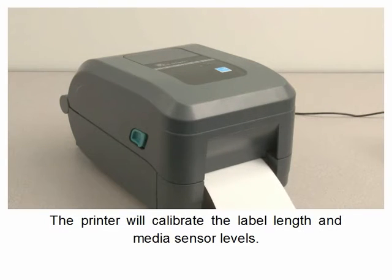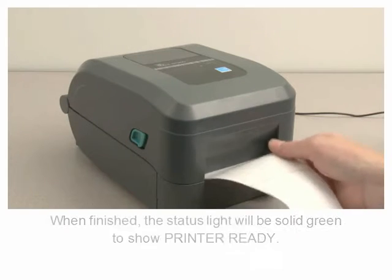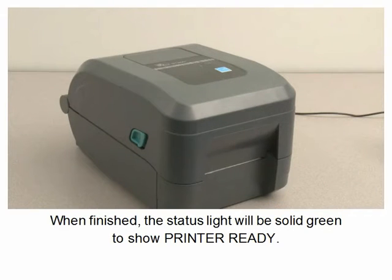The printer will calibrate the label length and media sensor levels. When finished, the status light will be solid green to show printer ready.